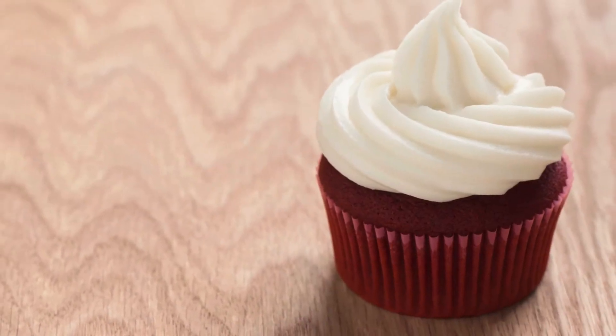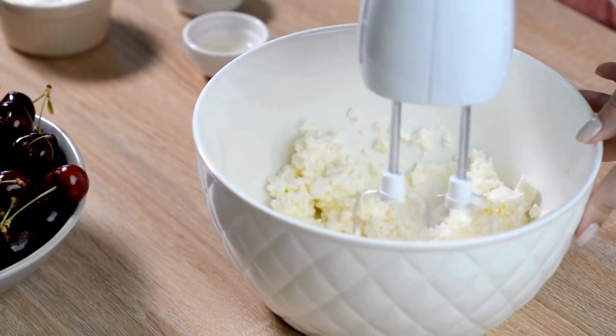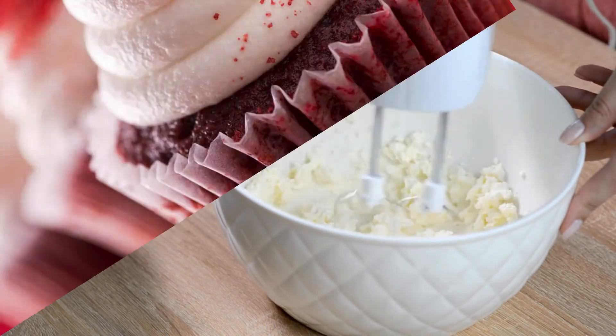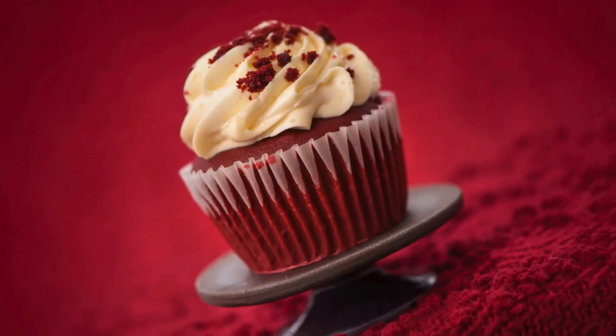Cream cheese frosting (optional). Step 1: Beat together softened cream cheese and butter until light and fluffy. Step 2: Add powdered sweetener and vanilla extract, mixing until combined. Step 3: Tint with red food coloring to desired shade. Step 4: Frost cooled cupcakes and enjoy.